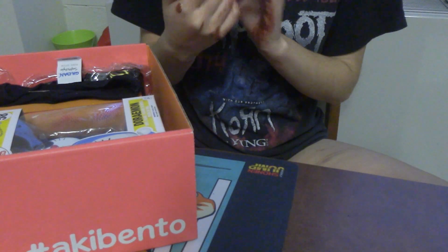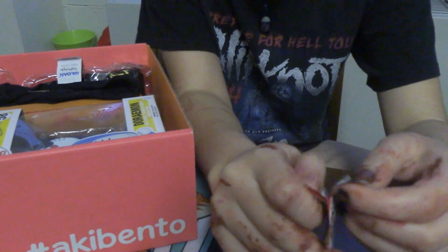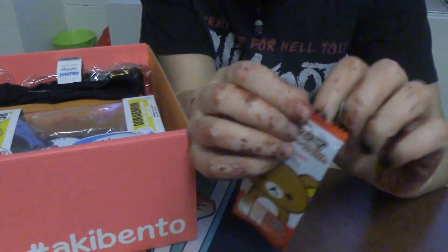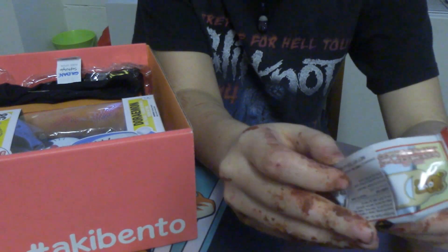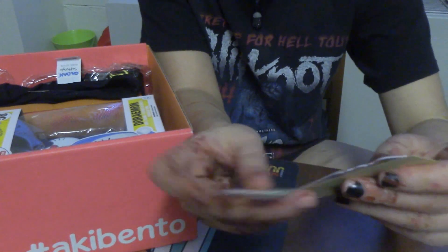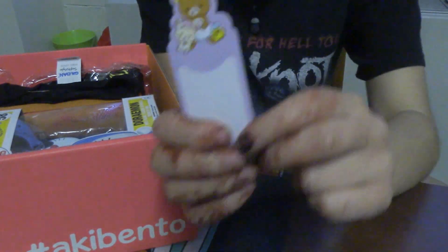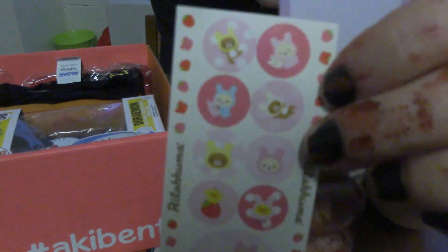I don't know what this is. Is it candy? Is it a bookmark? I'm gonna open it. Oh, it's stickers! Oh my god, this is so cute — it looks like a little bookmark thing and it comes with these cute stickers.